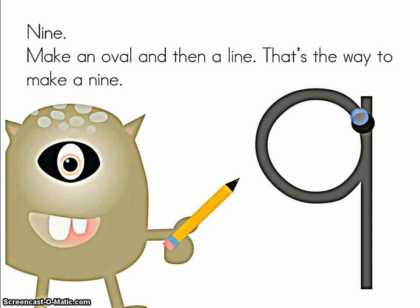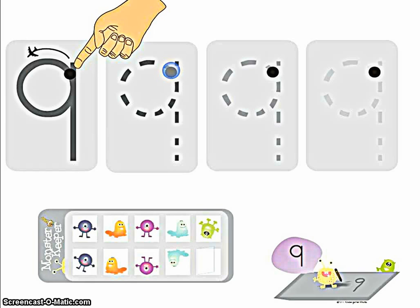9. Make an oval and then a line. That's the way to make a 9. Let's use your whole head and trace. Make an oval and then a line. That's the way to make a 9.